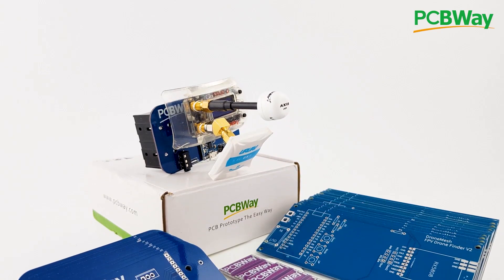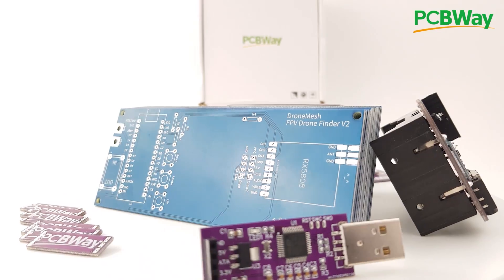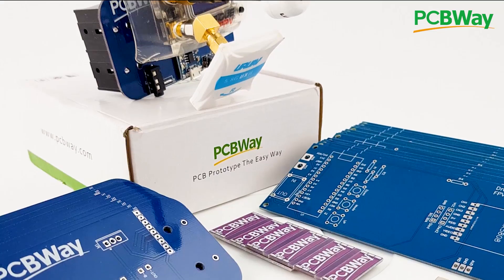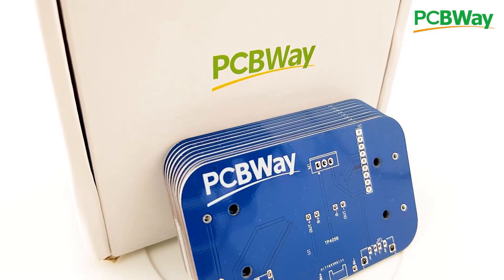PCBWay is one of the leading PCB manufacturers out there, and it is the manufacturer I use for my products. If you're either a hobbyist and or looking to create a final product, PCBWay is going to be a really great choice with their 24-hour and also assembly services. So go ahead and check the links down below.